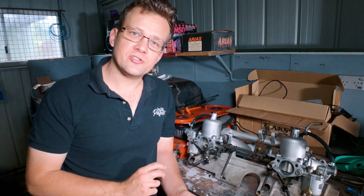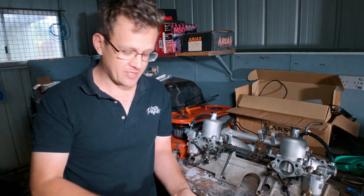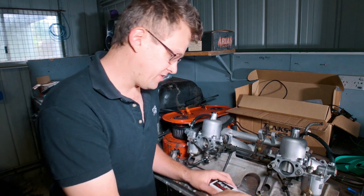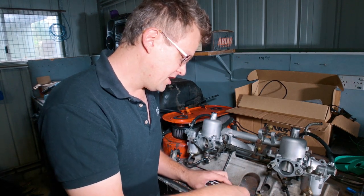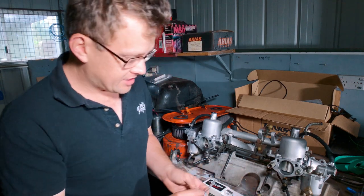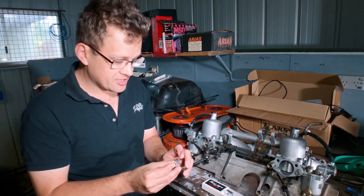My number one tuning tool for SU carbs — and if you're not going to consider any of the others, at least consider this because it saves so many headaches — is a Float Sink. The Float Sink is a product developed specifically for the Datsun Z carbs and it is a replacement for the special tool that fixes to the front of the fuel bowl here and allows you to see the fuel level.